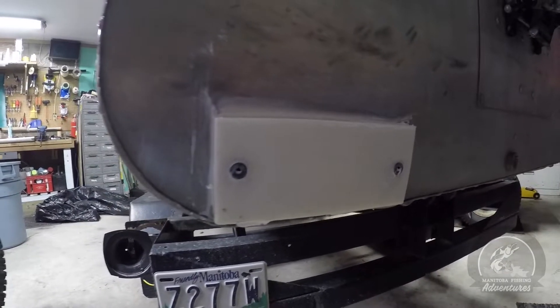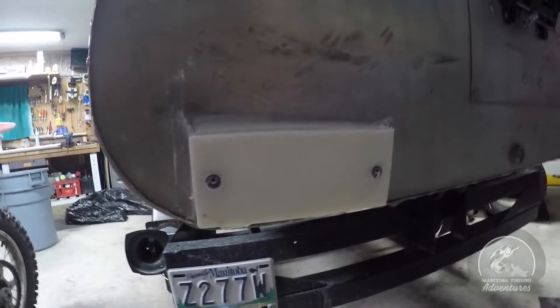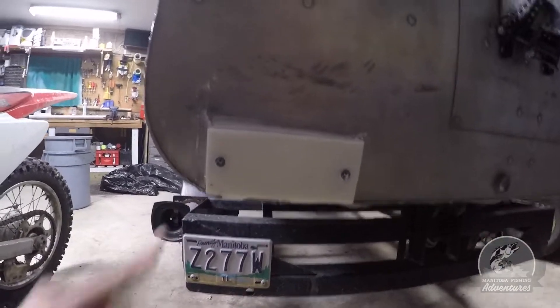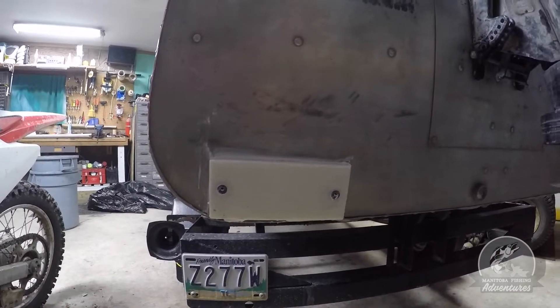I have two bolts going through. Put silicone inside the pilot holes that we drilled beforehand, so it keeps it water-sealed. And on the back side, same thing — two nylon lock nuts, siliconed as well. Boom. And that's going to stay in place. I'm going to go around and put a bead around the hole on the outside, and that should cure and seal it completely.